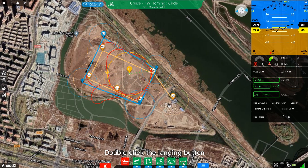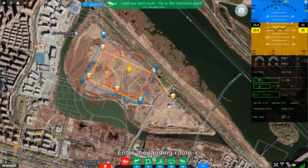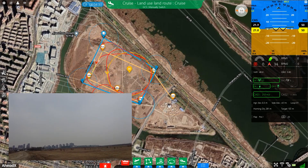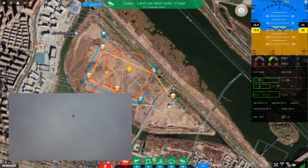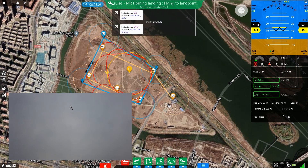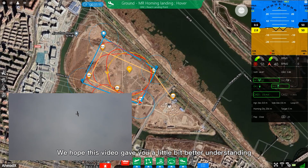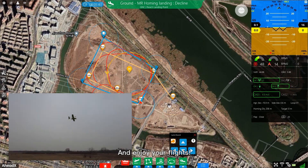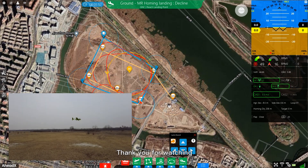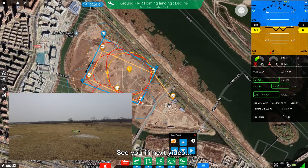Double-click the landing button and enter the landing route. We hope this video gave you a better understanding of how Taurus 2 works. Enjoy your flights and see you in the next video.